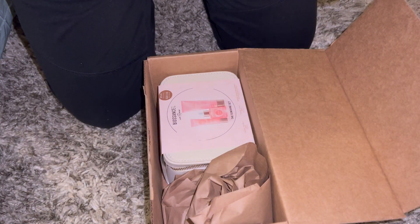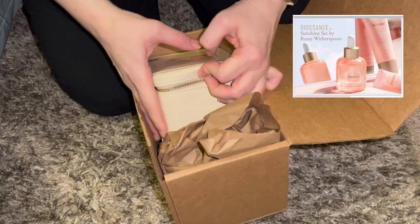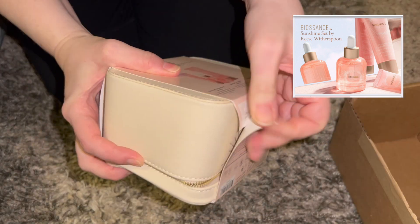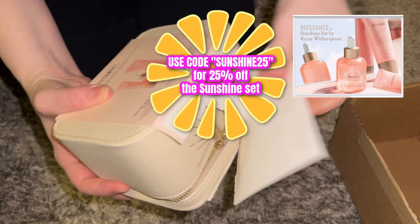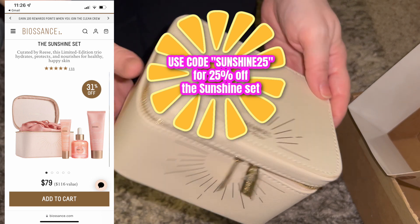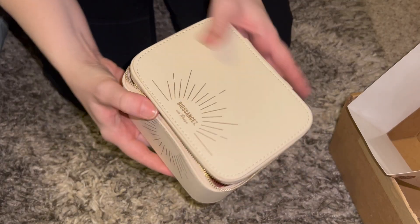I just got this package in from Biossance — they gifted me the Sunshine Set by Reese Witherspoon. I've been wanting to try the new Biossance sunscreen. Use code SUNSHINE25 to save 25% off your order using my affiliate link down below. Thank you Biossance for gifting this to me.